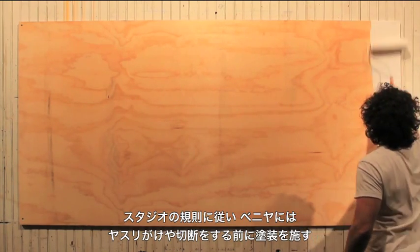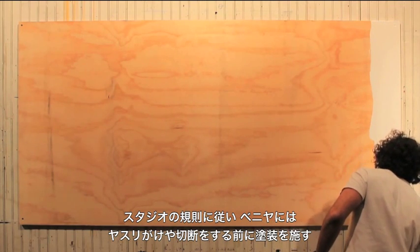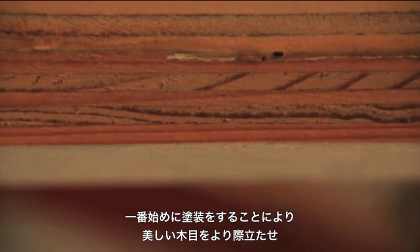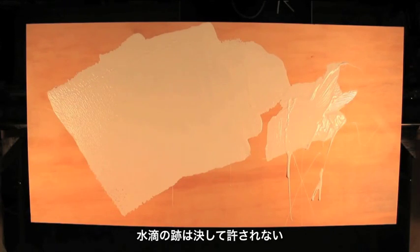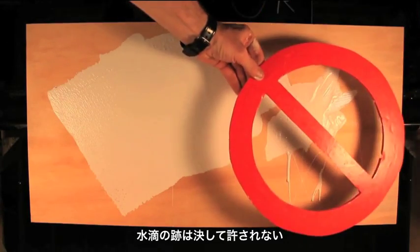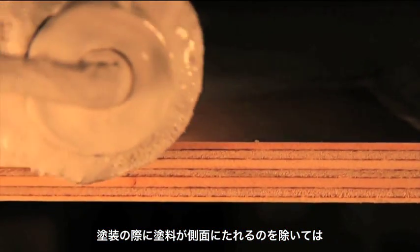Studio code mandates that we paint plywood before sanding and cutting. This paint-first technique showcases plywood's beautiful end grain and prevents drip marks from contaminating our sophisticated artifacts. Drip marks are never okay — ever. Except when paint drips over the side during our initial full sheet coating.